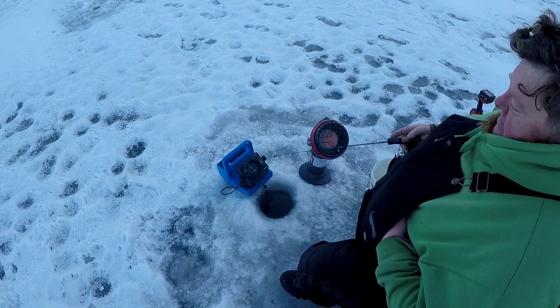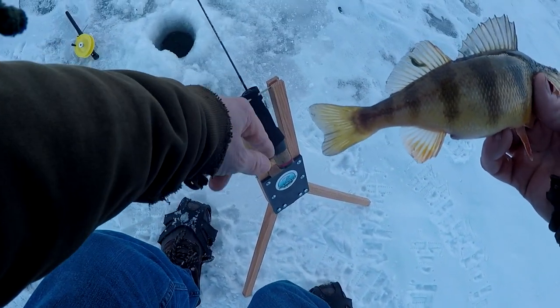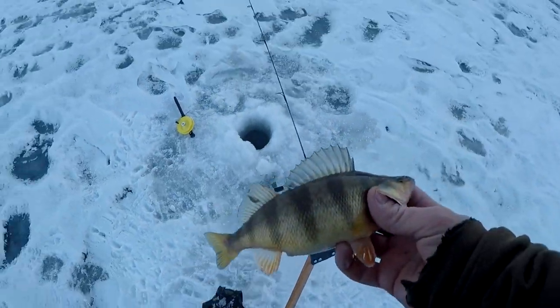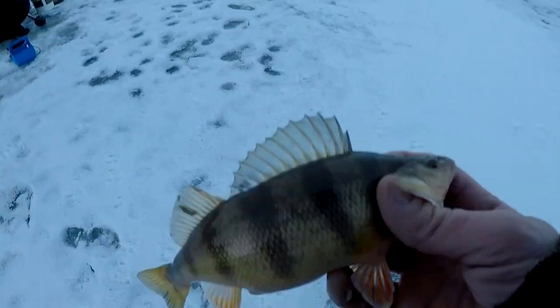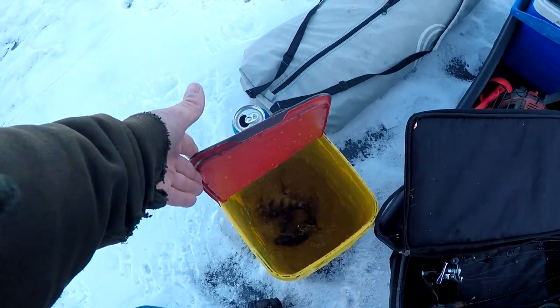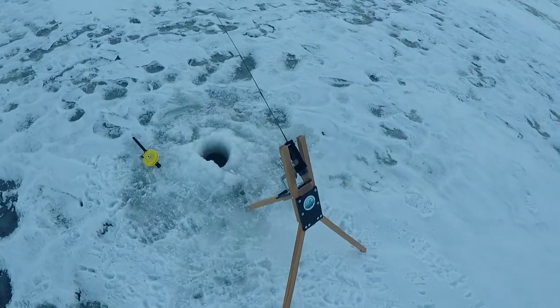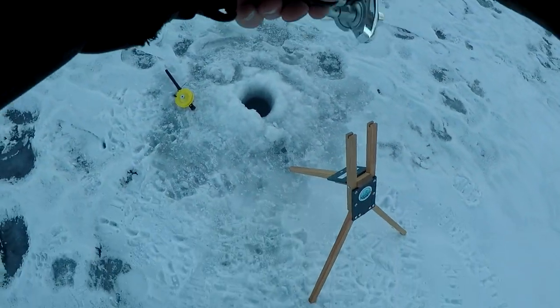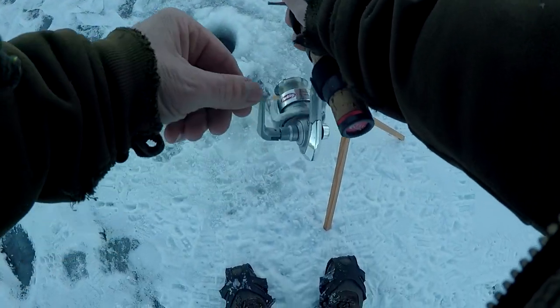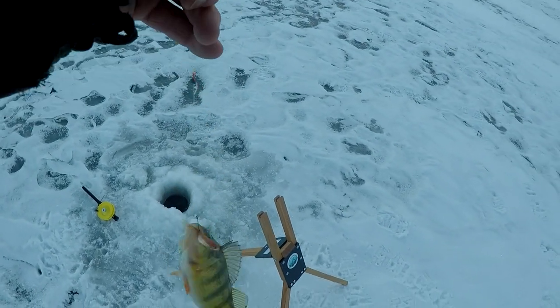Hey guys, you're fishing with Bob's Crappies — enjoy the rest of the video. Gotta go get another minnow though. I love how that just sits in there and you can use your own rod. Gotta run and get a minnow. Yeah, this thing is keeping me busy. I think I might have to turn that around — this thing is new to me. Oh, another nice perch, wow!